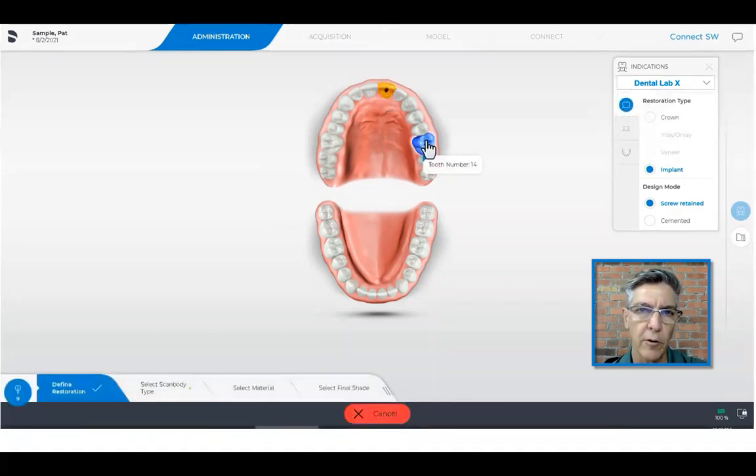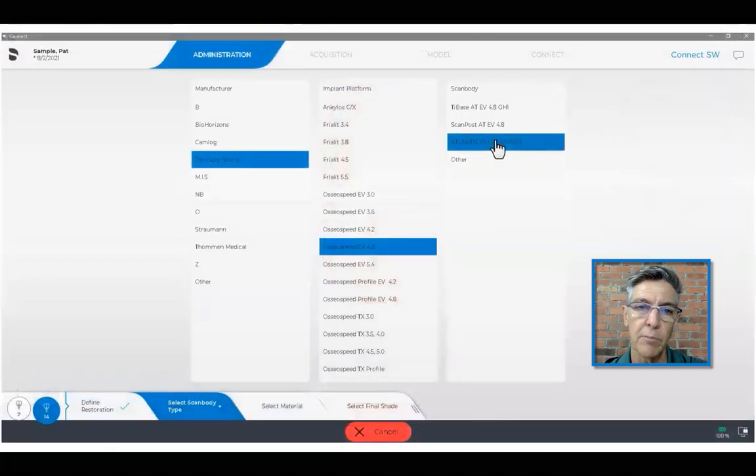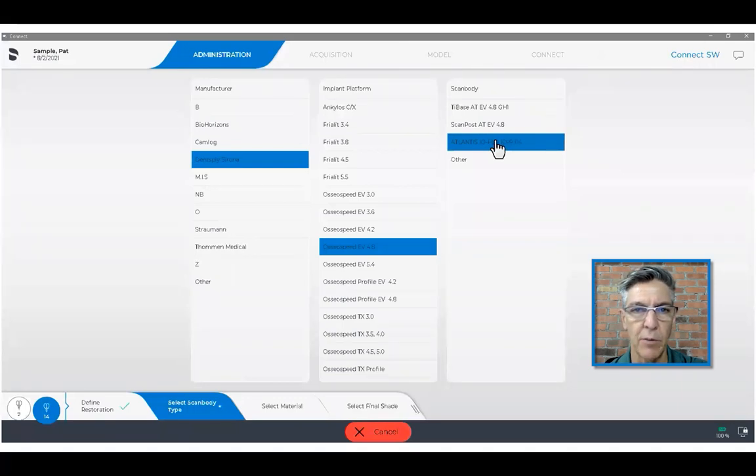Now, if you're already ordering one abutment, then you can just move on, but sometimes we have more than one implant. So I'm going to demonstrate quickly a feature where we're going to select our scan body. We're going to choose the brand of the implant, the type of the implant, and the size, and then click on this. I happen to use the Atlantis IOflow scan bodies.